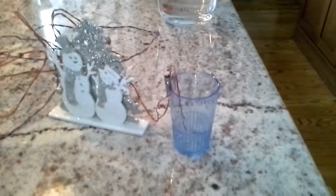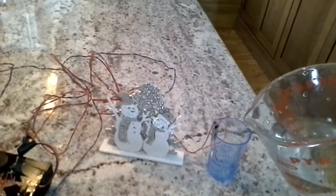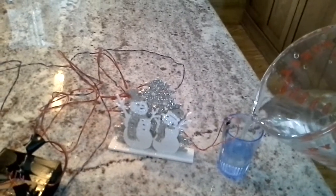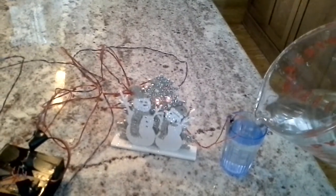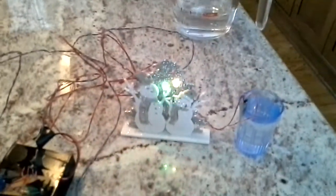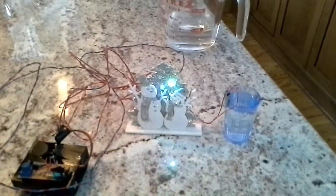You can see I've clipped one to the top of the glass and the other one is going all the way into the bottom. And what I'm going to do now is pour water into the glass. And when it touches the top clip, the ornament lights up.